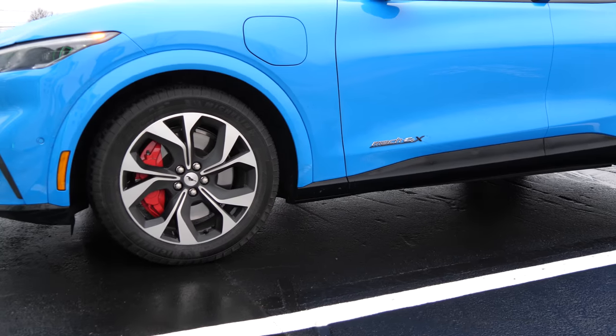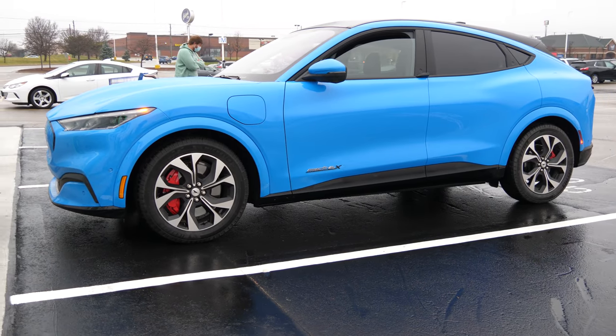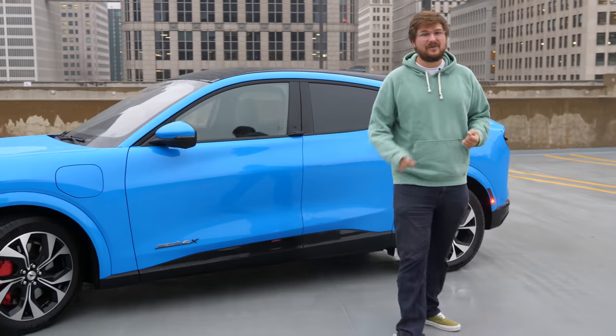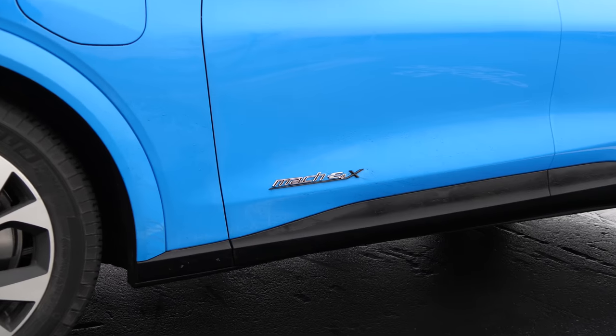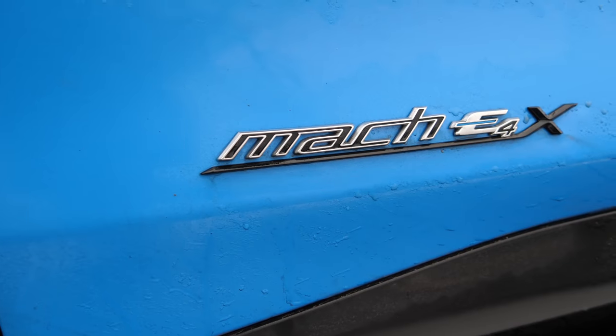I can't quite tell you how this car drives or any of the functionality yet, but we are going to be doing all of our standard tests with this vehicle in the future — a DC charging test, whether it actually hits the 150 kilowatt charge rate, whether it holds it for a long period of time, and we're also going to see the 70 mile per hour highway range.